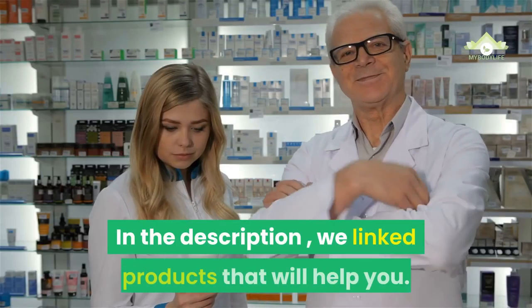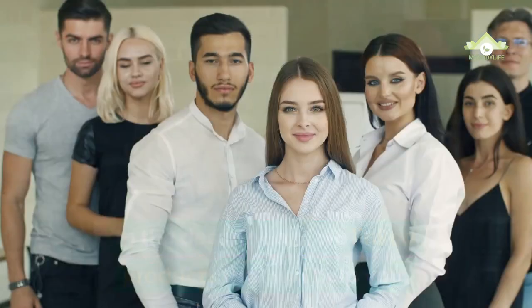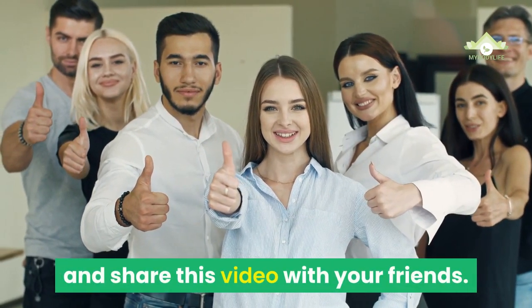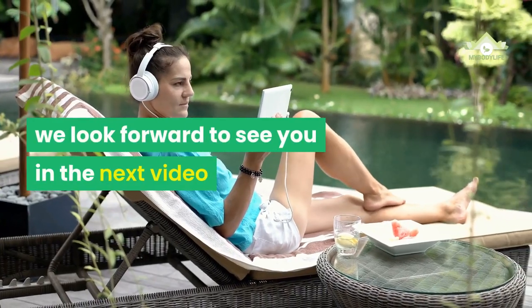In the description, we have linked products that will help you. We hope you will give us a thumbs up and share this video with your friends. We look forward to seeing you in the next video.